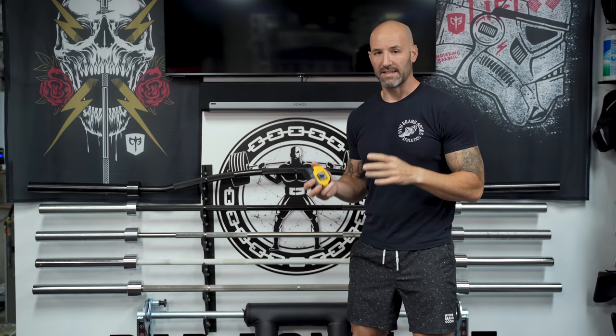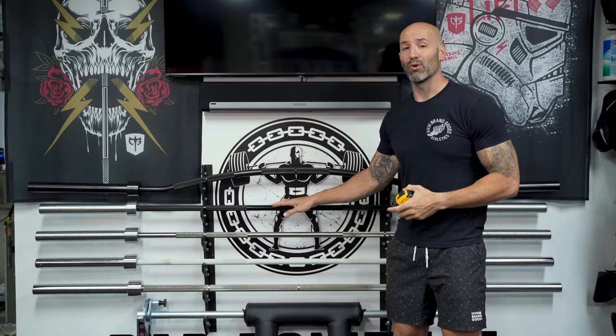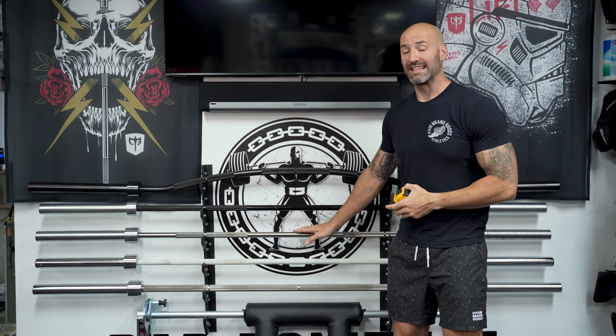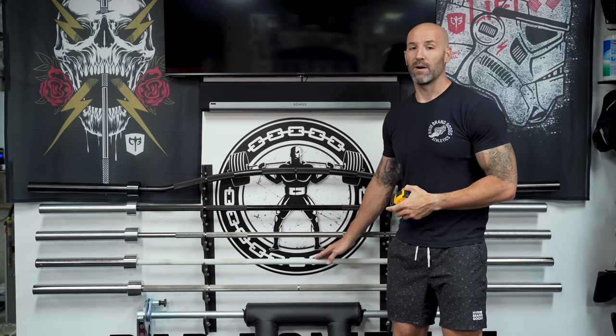Back in the basement again today to talk deadlift bars. Here in my gun rack I have three examples I'm going to talk about: the Rogue Ohio deadlift bar in black zinc, the ISF deadlift bar in bare steel, and the Texas deadlift bar in white cerakote.